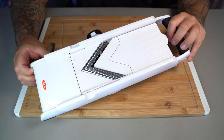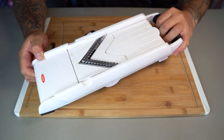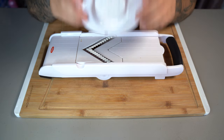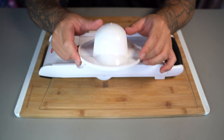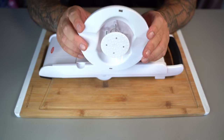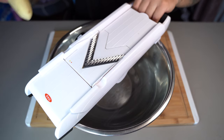To cut our potatoes I'm going to be using a mandolin with the crinkle attachment. If you don't have a mandolin you could use a knife — it'll just take a little longer and you won't get the ridges. I'm using the crinkle cutter to give it that classic potato chip look. If you do have a mandolin, it should have come with a safety attachment — always use it, because there are many cases where people slice off parts of their fingers. Safety first. Attach your potato to the safety guard.